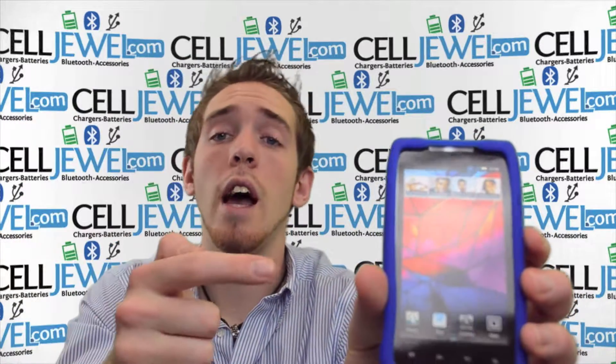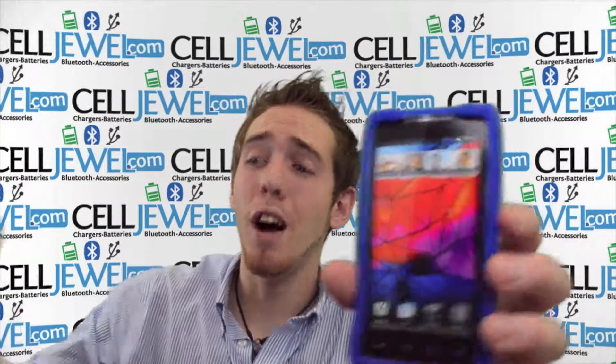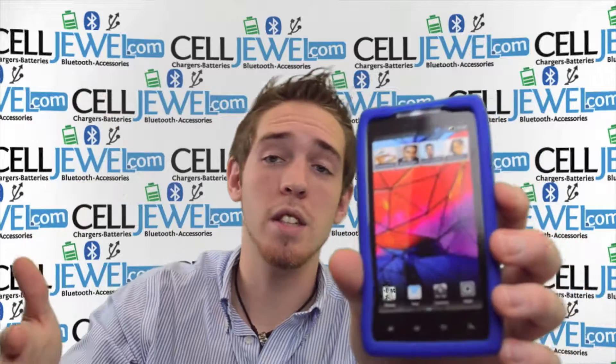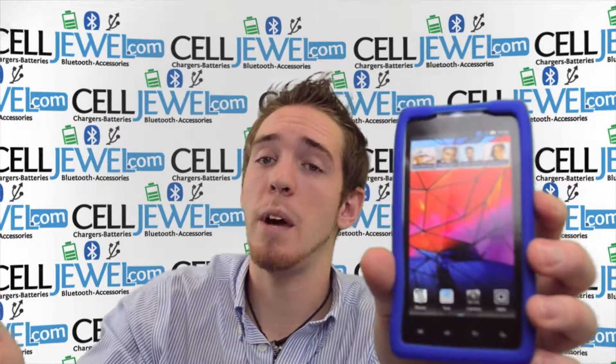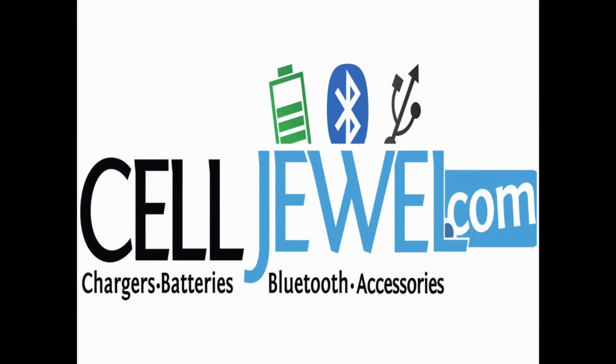It's an awesome case. Excellent price. You can get it on Sailjewel.com. We have all your cell phone accessory needs and we have awesome prices because we're an awesome website — you should definitely come check us out. If you like this video, you should come check out our Facebook page. Thank you for watching!